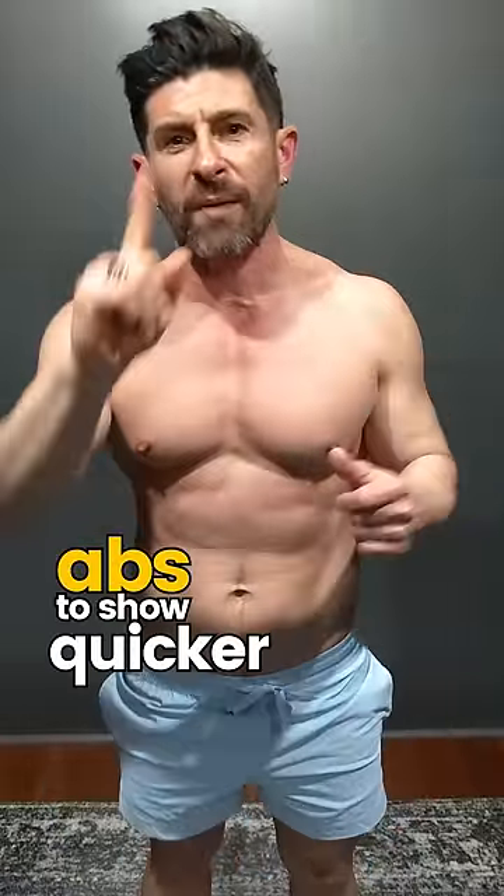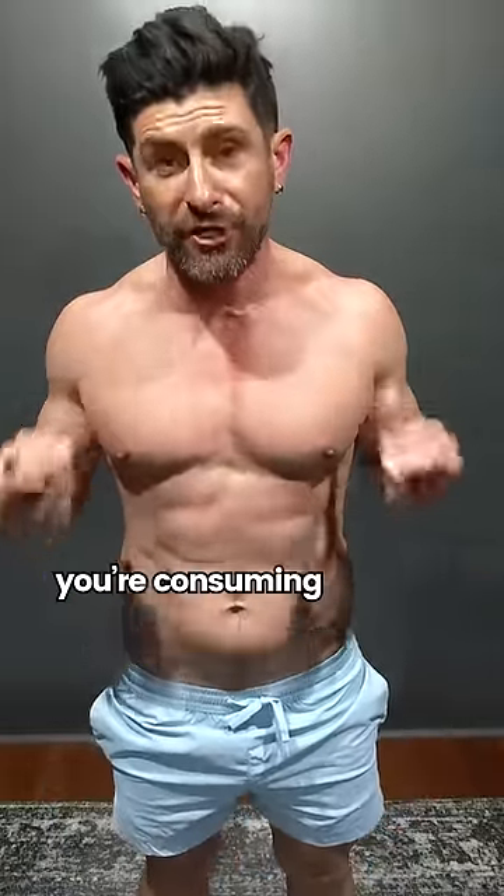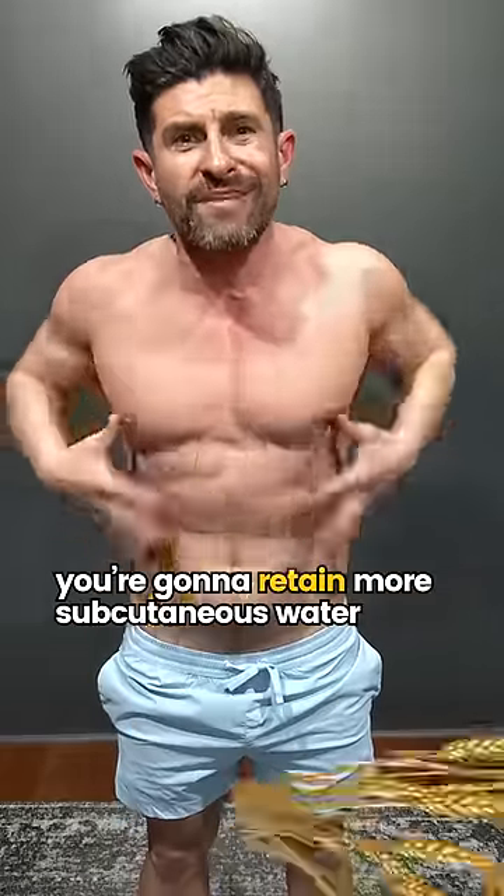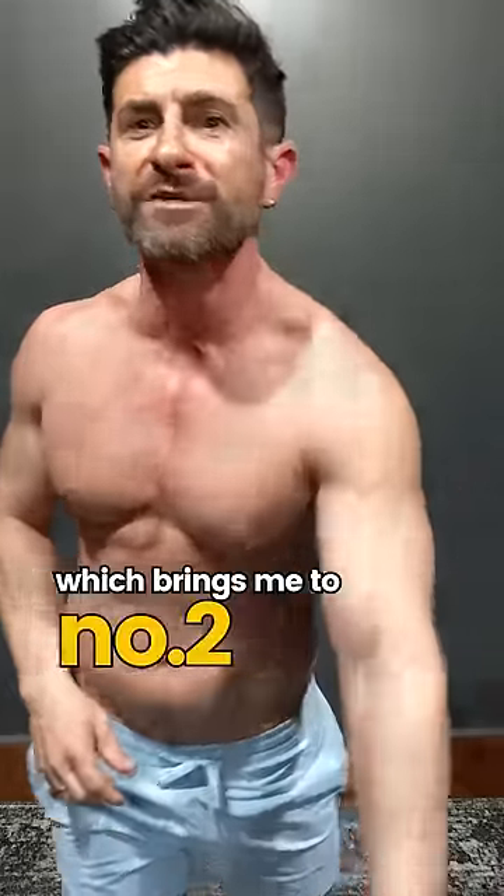Three hacks to get those abs to show quicker. Number one is to reduce the amount of carbohydrates you're consuming. When you eat a bunch of carbs, the sugars, the starches, you're going to retain more subcutaneous water, which brings me to number two.